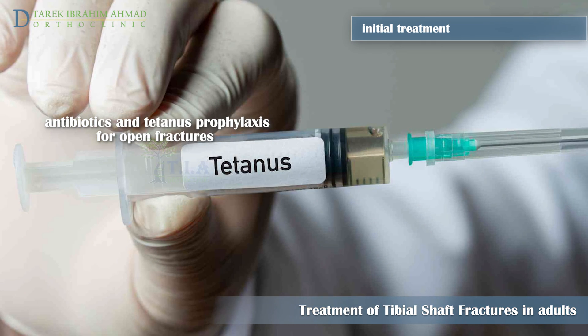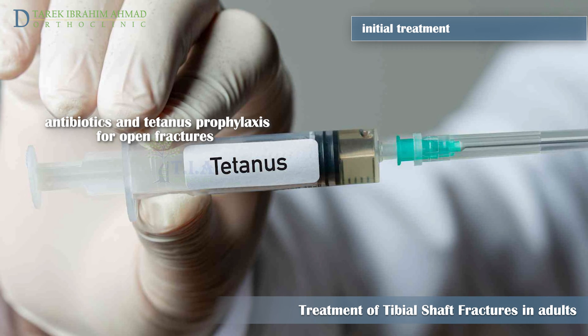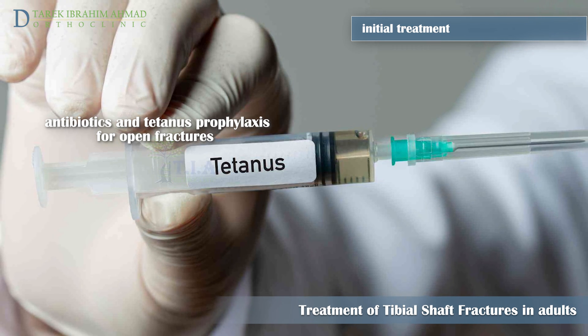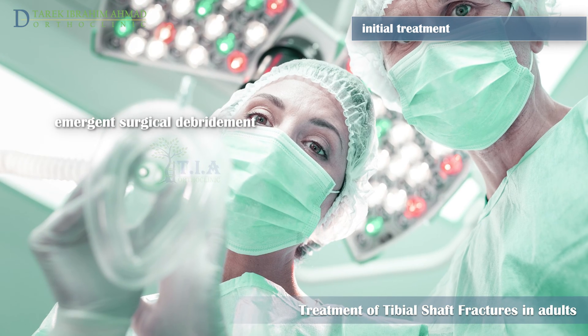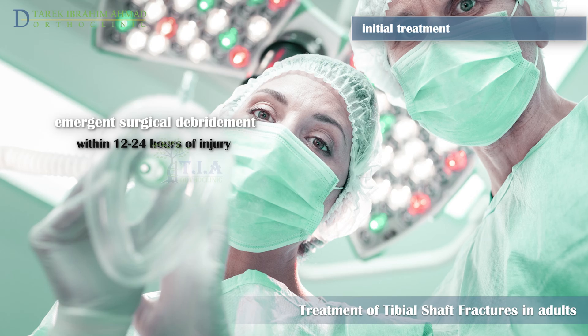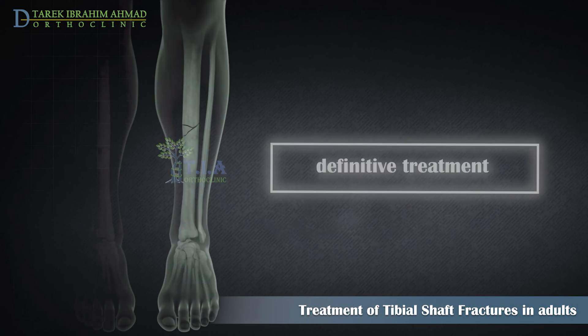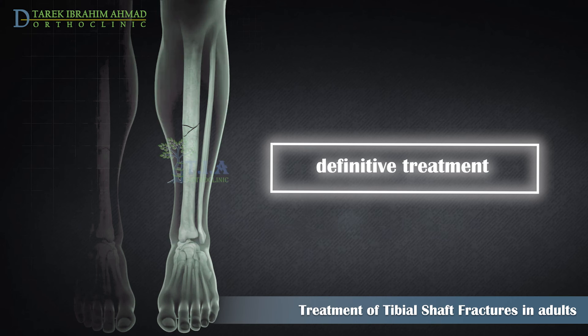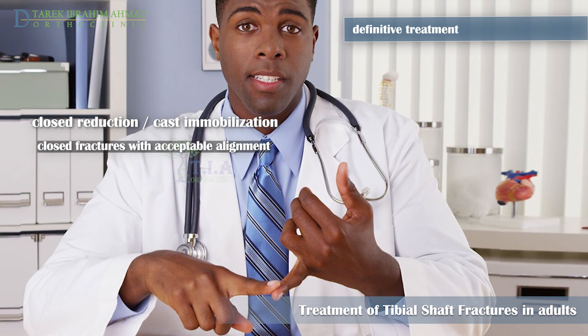Tetanus vaccination status should be confirmed and appropriate prophylaxis administered if necessary. All open tibia fractures require emergent surgical debridement within 12 to 24 hours of injury.